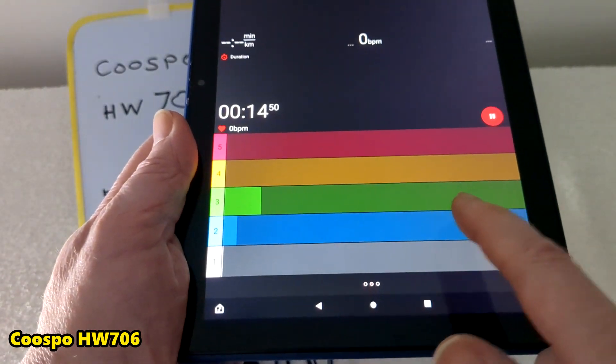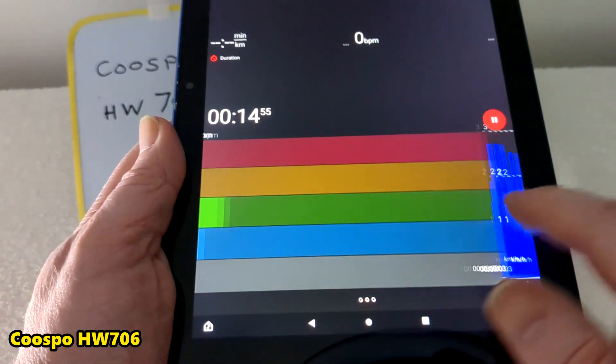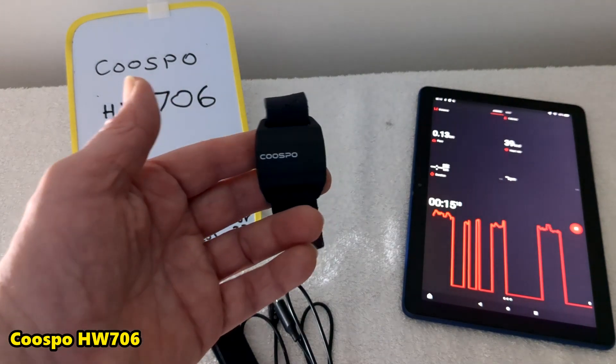It tells me a few things about my heart rate — it is what you want when you're jogging. If you leave it lying still, after about a minute or two it switches off.